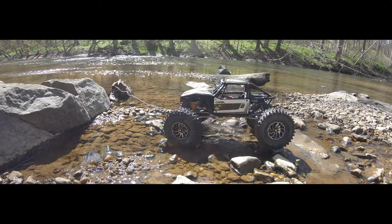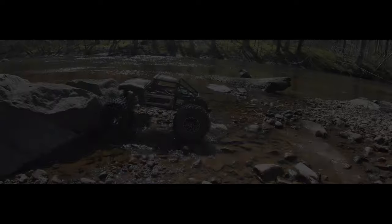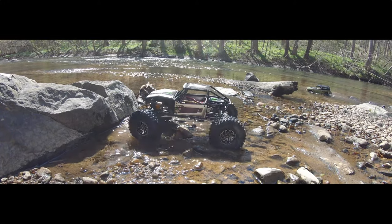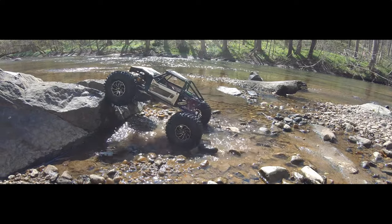You'll really see right here what I'm talking about where I try to go up slow and it's just not having it. You really have to kind of punch that throttle to get it to go over anything.